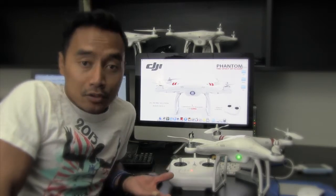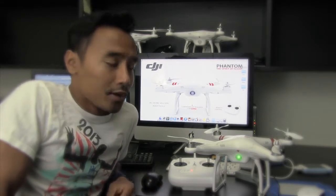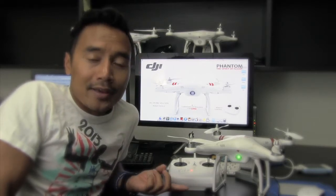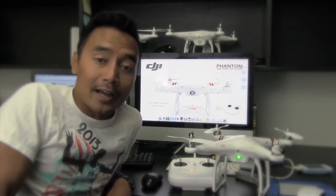All you have to do after you upgrade it to the 3.14 is to do an advance calibration to the main controller, and then go outside and do a manual calibration, and that should be able to make it fly.